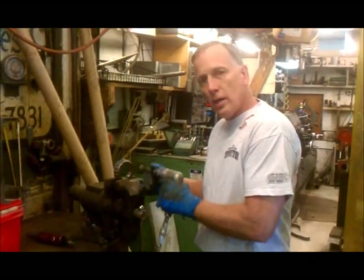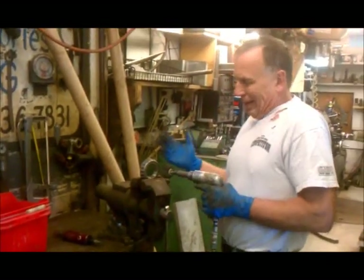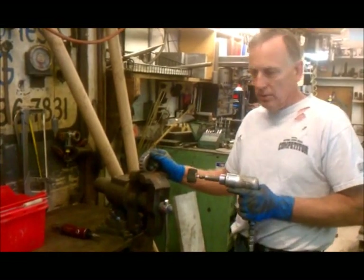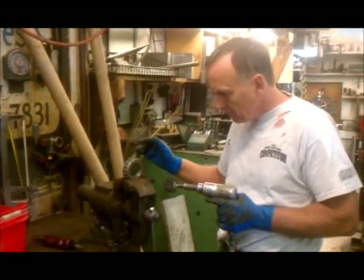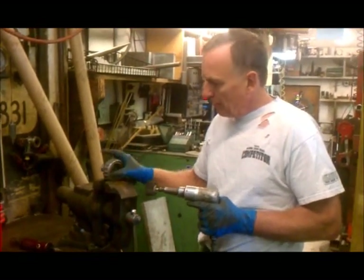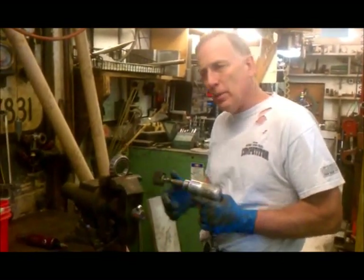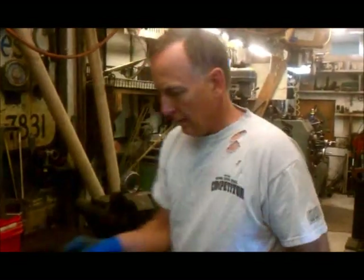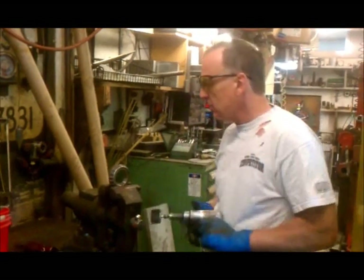Now, as you grind around in these things, about every 30 seconds or so of grinding, you're going to take out roughly a quarter of a thousandth to a half thousandth. Without getting too technical, I just count to 100 the first time, and then I just keep counting about 30 seconds at a time until I start fitting. So let's get going.